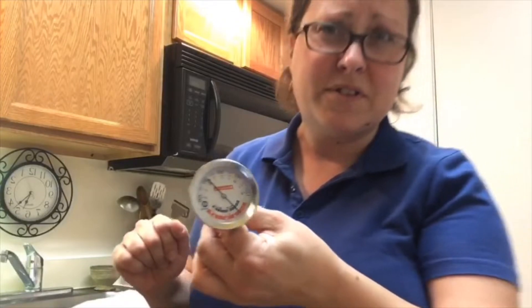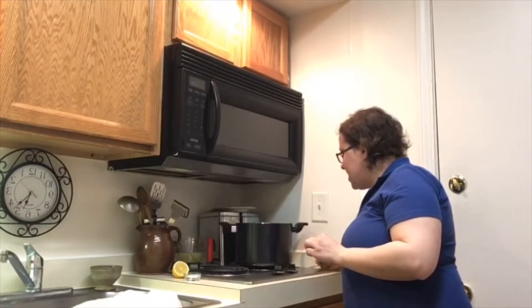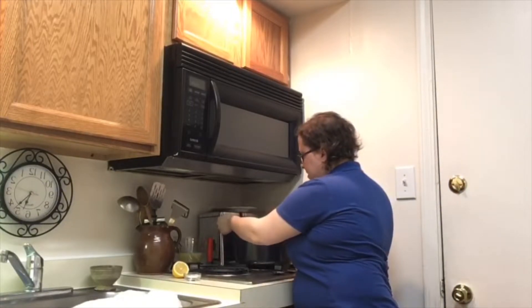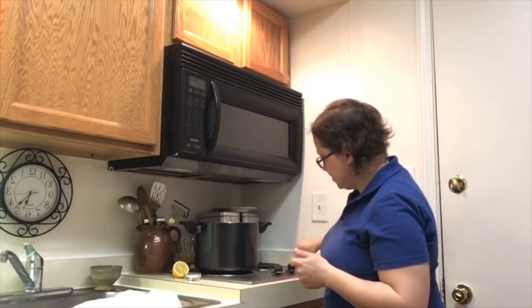What I'll do is take the milk right off the stove, turn it off, and let it sit for a few minutes until it gets to about 200 degrees. We're going to come back in a few minutes and then I'll tell you the next step.